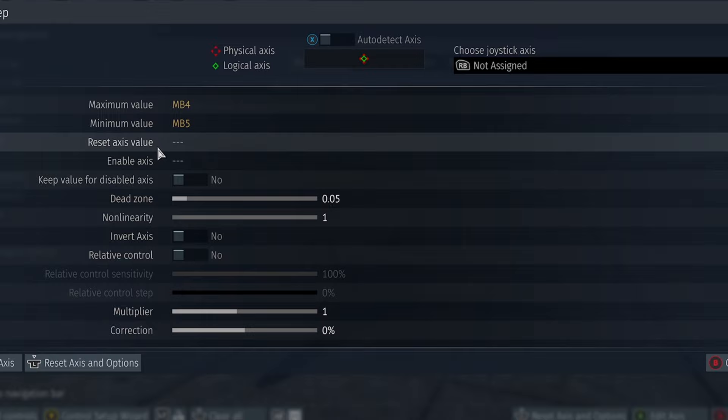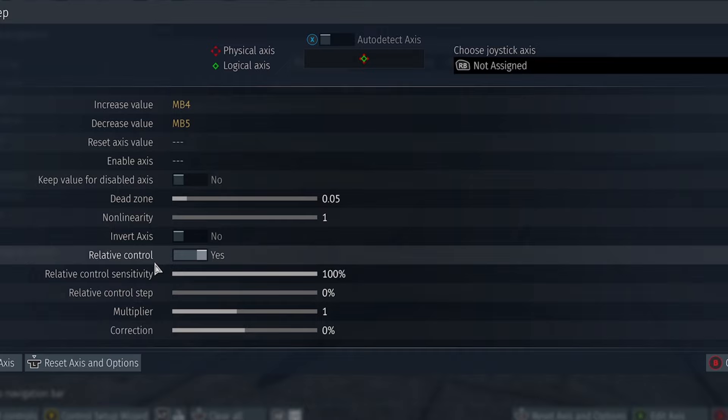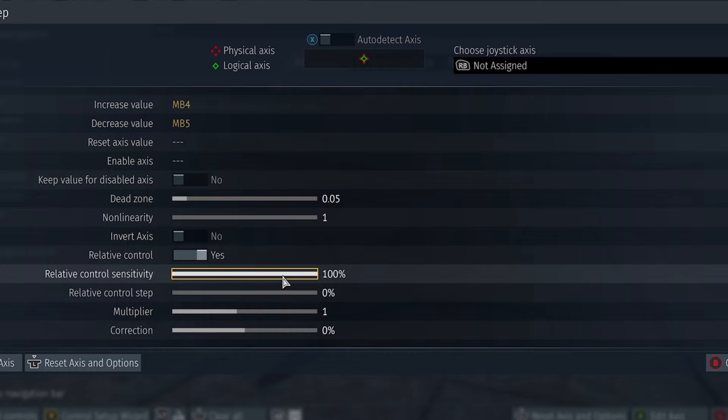These settings you don't really have to care about. Then you need to activate the relative control, or else it will reset automatically — turn that on. This is the actual sensitivity — how much it will move. I'd recommend about 60% is fine.